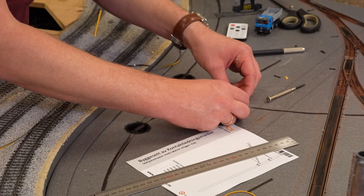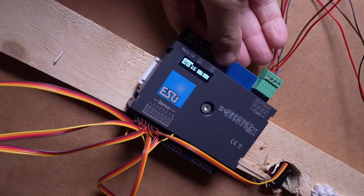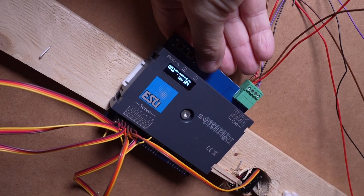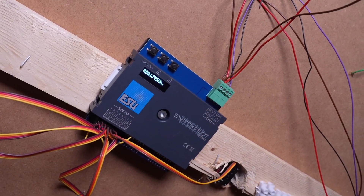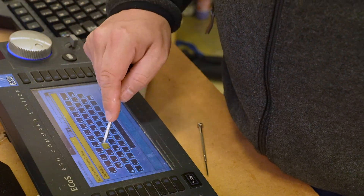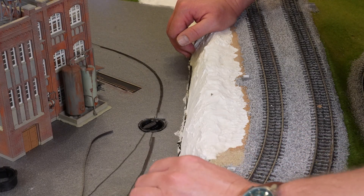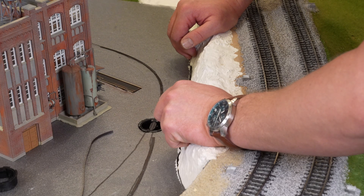Then install the servo in the layout and connect it to the decoder. You can program the decoder directly using the buttons on the device and navigate through the menu, or using a log programmer or by programming the series. If you choose another brand you will have to check how it's done there. If you cannot see the selector because you are lying under the layout, you will need someone to tell you the position while configuring it.